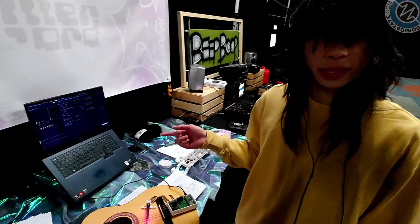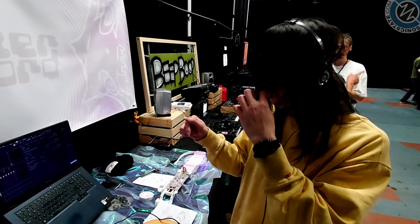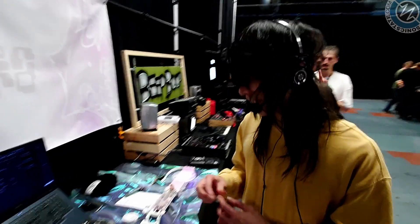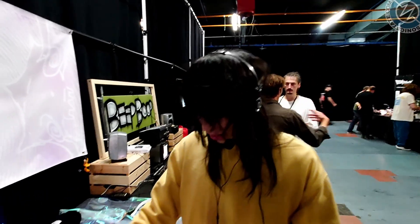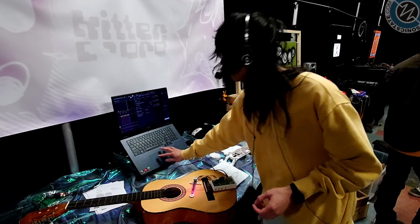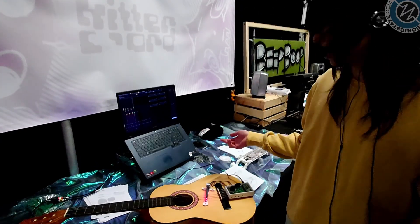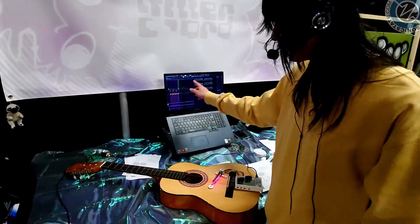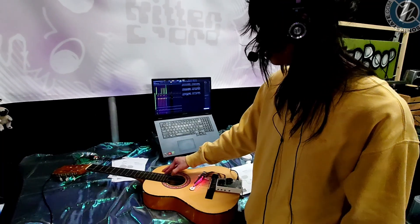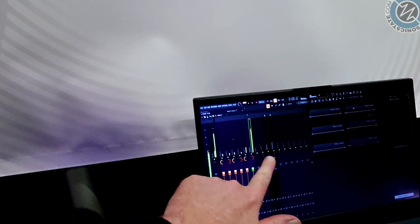Another thing I wanted to do was have it be hexaphonic. You're going to have to tell me, what is hexaphonic? It just means there's one channel per string. You can see I have it plugged into FL Studio here, and every string has its own channel.